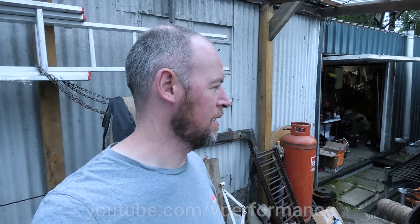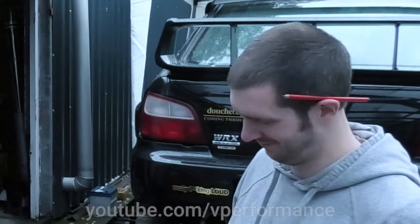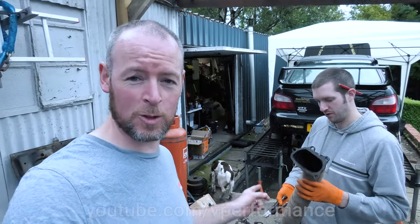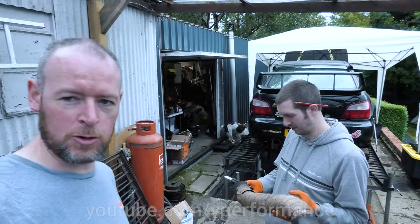Downpipe wrapping is a thing that people do. It's a thing you shouldn't do. Or manifolds. This is a heat-wrapped downpipe that we've just removed from the Subaru. This was the reason why our last drift day came to an end prematurely.